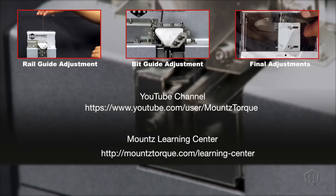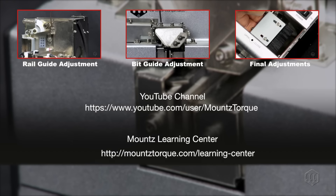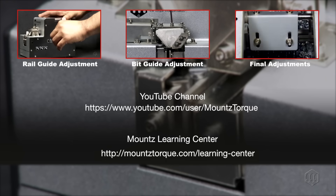This concludes our overview of the MSP Screw Presenter. Make sure to view videos on adjusting the rail guide and to adjust other settings on your MSP Screw Presenter before you start your production.